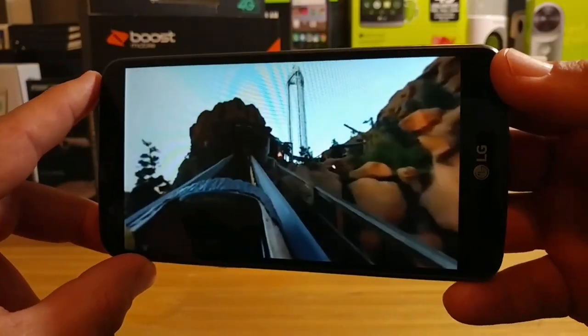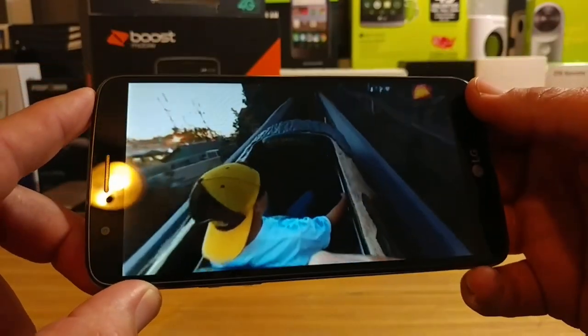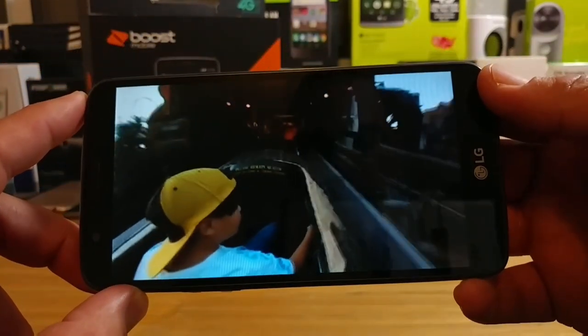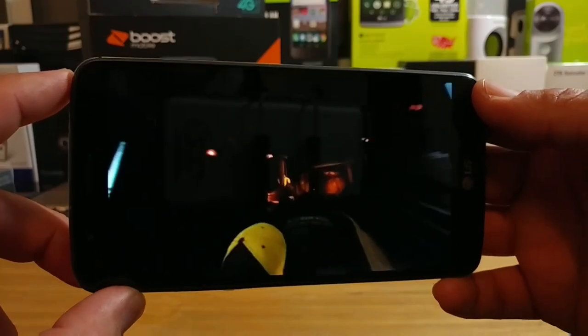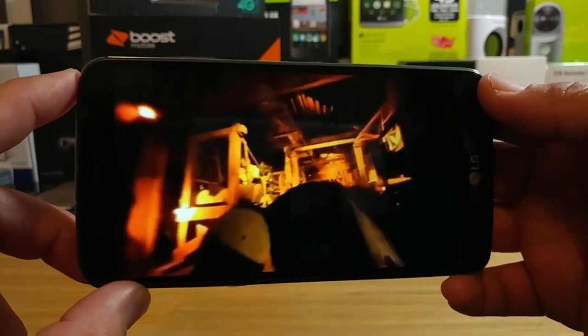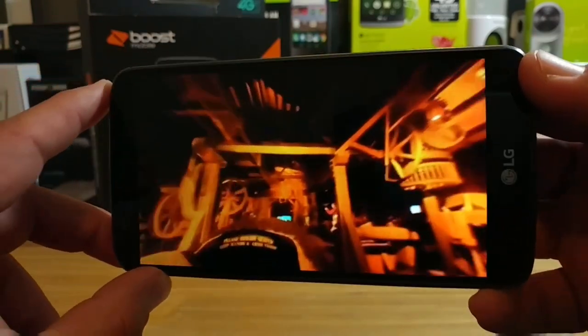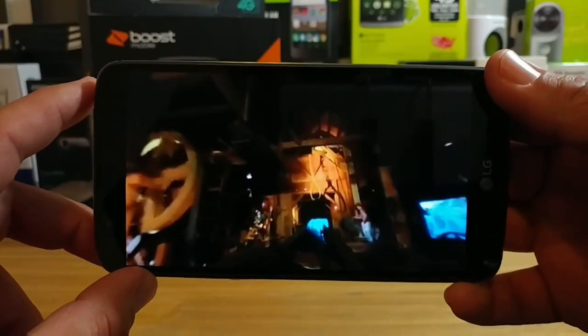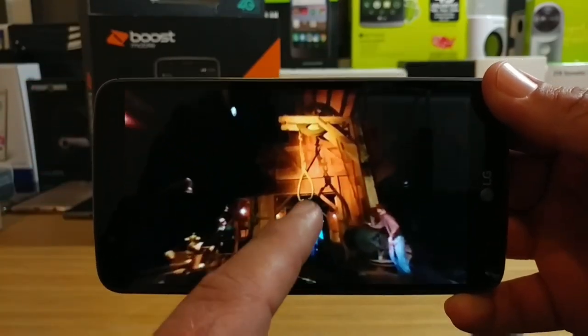All you got to do is just move the device around and you'll be able to enjoy these 360 videos. Pokemon Go is going to be a great experience now as well with the gyroscope included in the LG Stylo 3. That is something new — one of the new features that you have on this device.